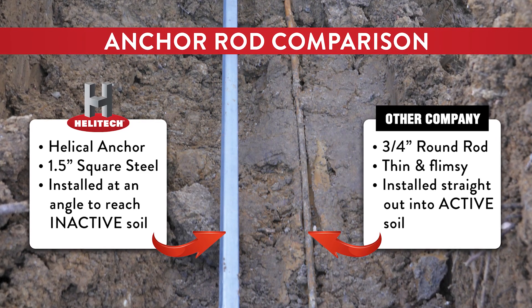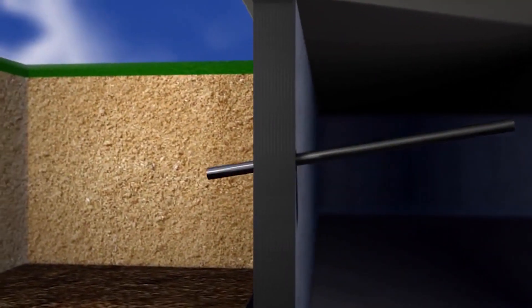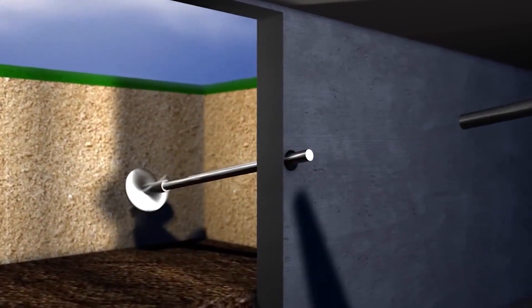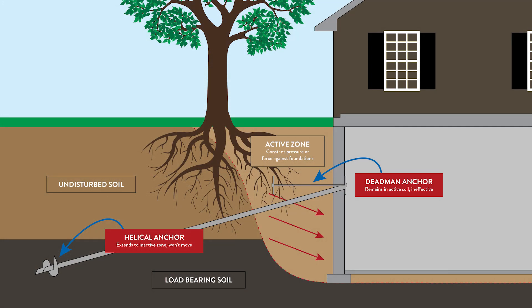You'll also see as the anchors are going in, they're going in at about a 10 to 15 degree angle. What that means is we're not only going out away from the house, but we're going at a downward slope so that we get past the bad soil — the soil that's going to hold the wall for the remaining life of this house.